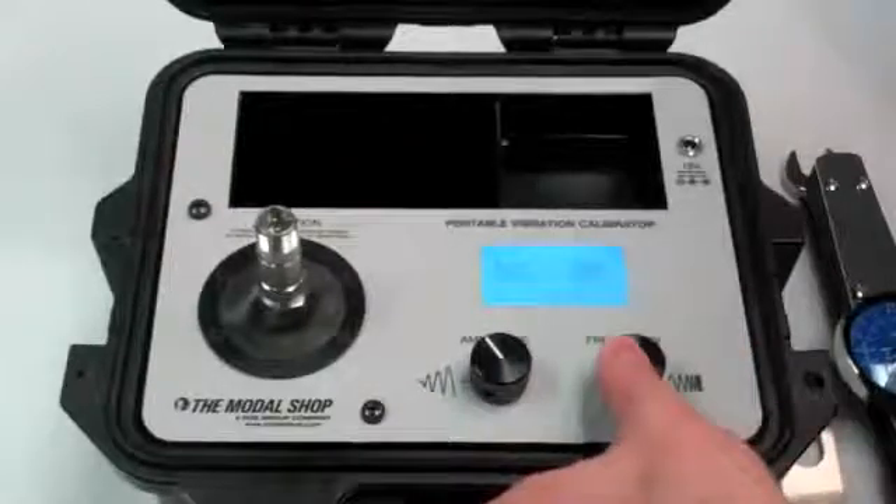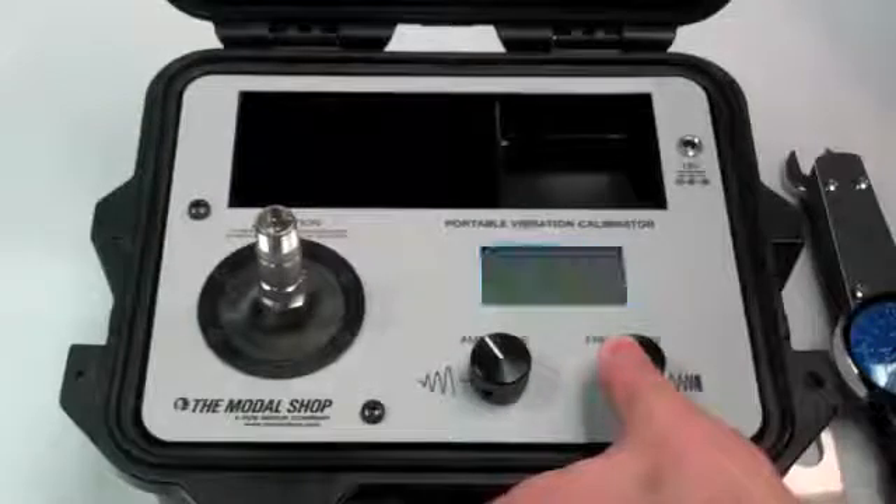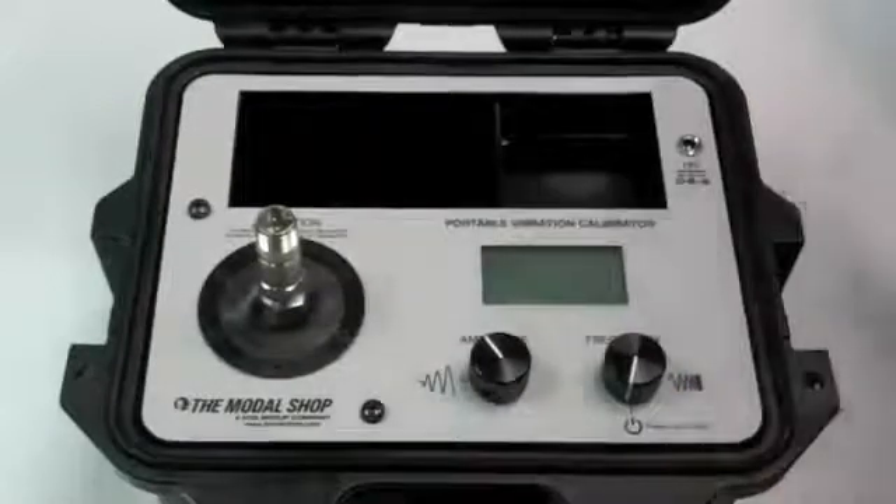And that concludes our quick demonstration of the portable vibration calibrator, 900D. Thank you very much.